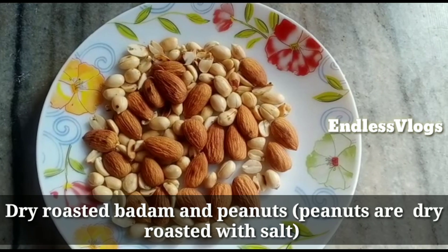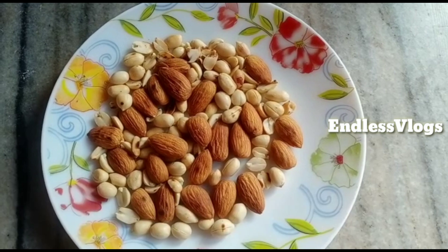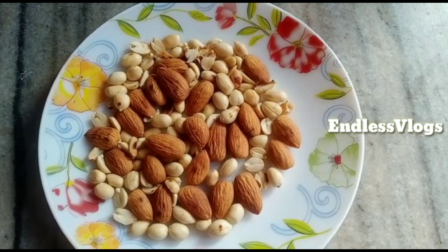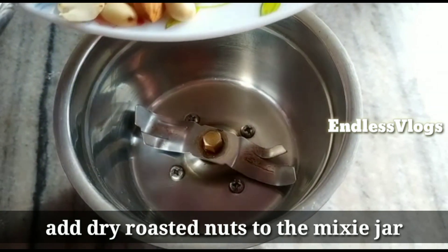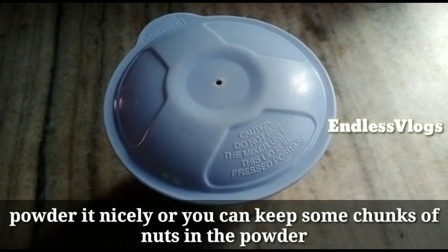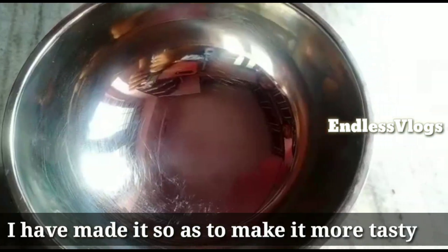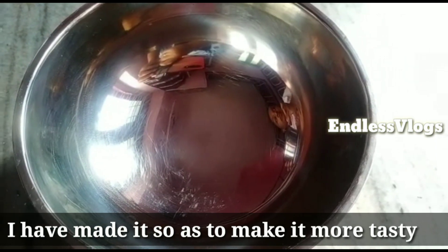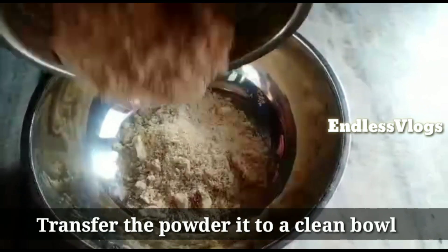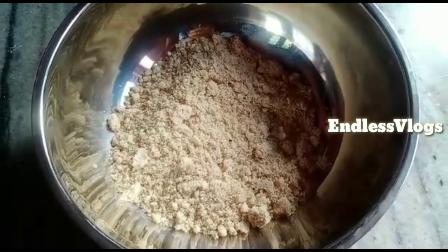First, the first ingredient is roasted nuts. We will put roasted nuts in a small mixy jar.